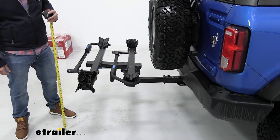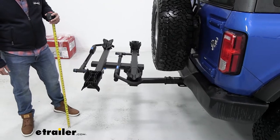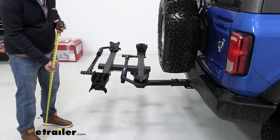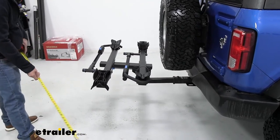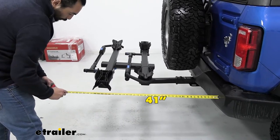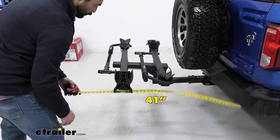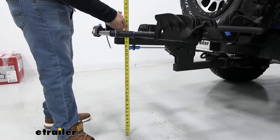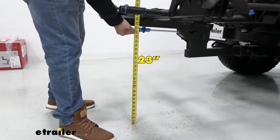This bike mount is on a draw tight hitch which extends out further to accommodate for the spare tire — just something to keep in mind when you're doing your measurements. It sticks out about 41 inches and from the ground up to the handle is about 23 inches.